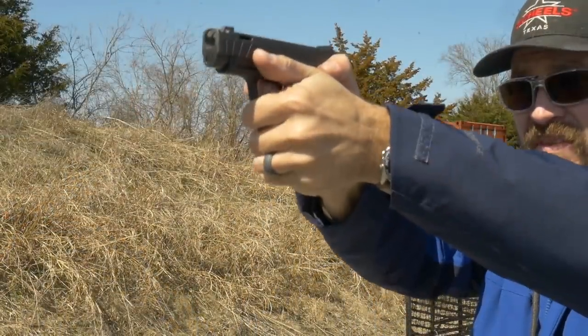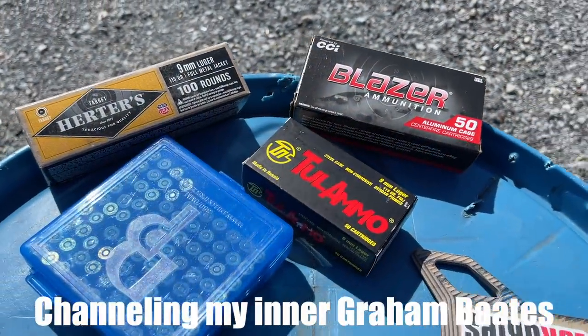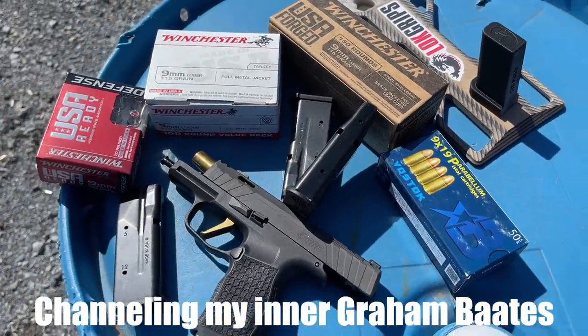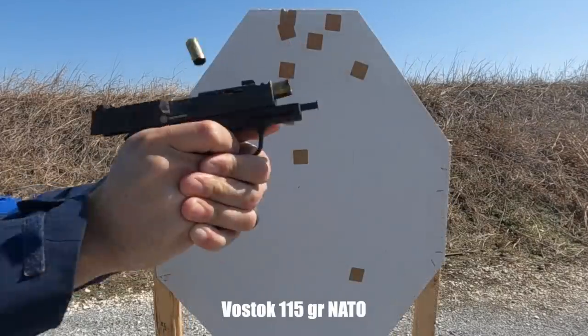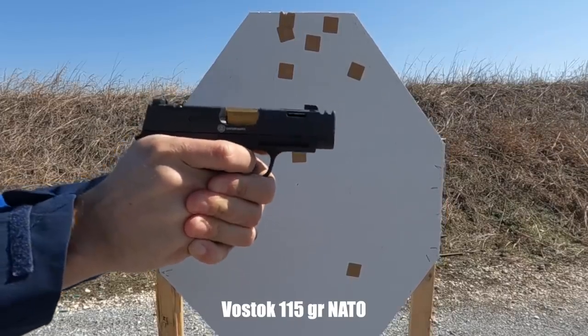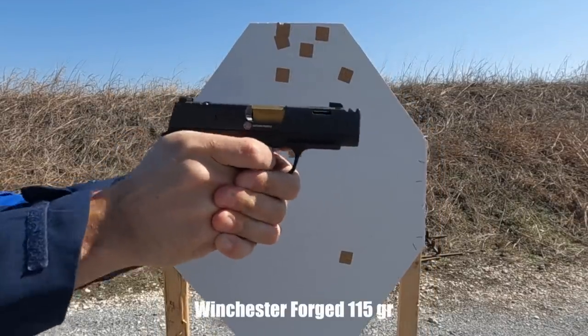The compensator absolutely works. I tried eight different kinds of ammunition: one NATO load, one 124 grain plus P load, two steel-cased ammos, a bunch of different range ammo, my own gamer loads from carry optics division, and a partridge in a pear tree. The gun had no problems running any of it. With a compensated pistol, lighter, faster projectiles will generally work the compensator harder, which means there's a bigger reduction in perceived recoil.